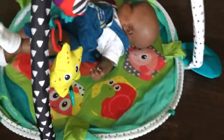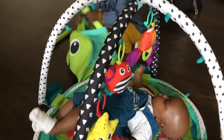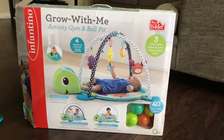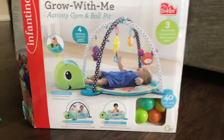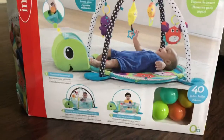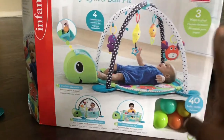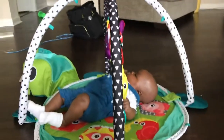Abby's all over Amon's new toy. This is a 'Grow with Me Activity Gym and Ball Kit' by Infantino. It literally has three ways to play. The first stage is the overhead discovery, which is what we have Amon doing right now.